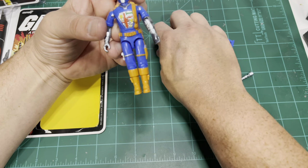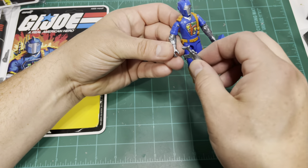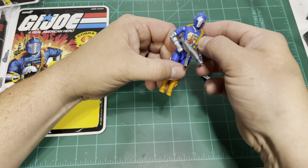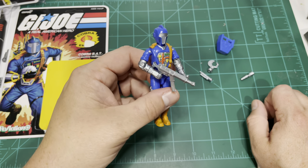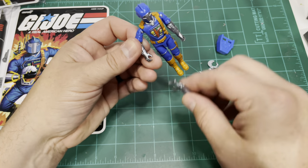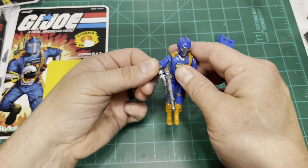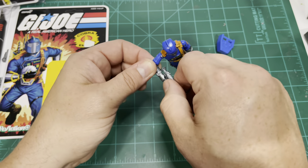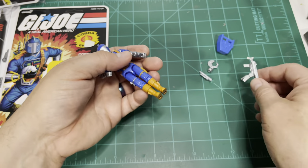Easy to reassemble. Everything goes back together nice and tight. The figure feels great in the hands. One thing I wanted to address was the fitment of the rifle into the hand — and I don't see a problem with that. It's not a super tight grip, but if you place it like it would typically be carried and use that stock as kind of a brace, it's not going to fall out of the hand. It stays well enough that you could pose the figure. Just don't move them around a whole lot with the rifle in hand. The grip on the rifle is a little bit thin.